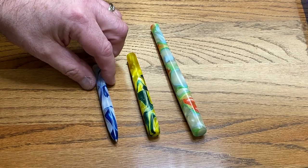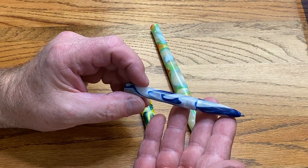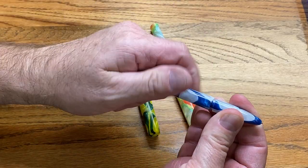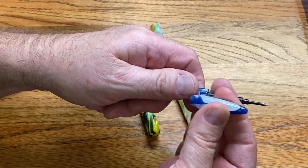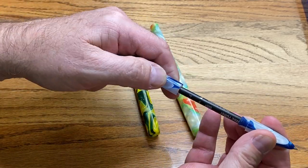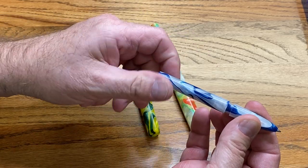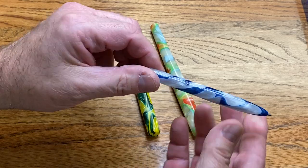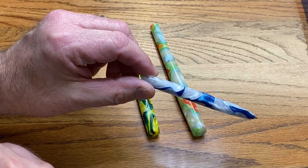When you start out, it may be easier to make this style — I call it a desk pin. It's basically just a section and a body with no threads for a cap, and we've got our Schmidt refill. It's super simple, requires fewer tools, and is a great way to get started. Then if you like it you can add the tap and die to make a cap.